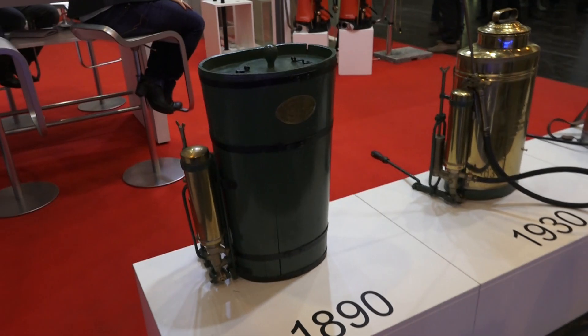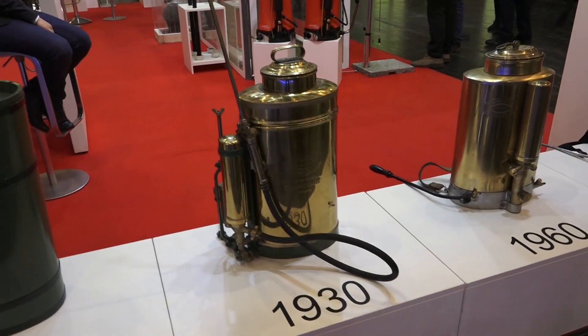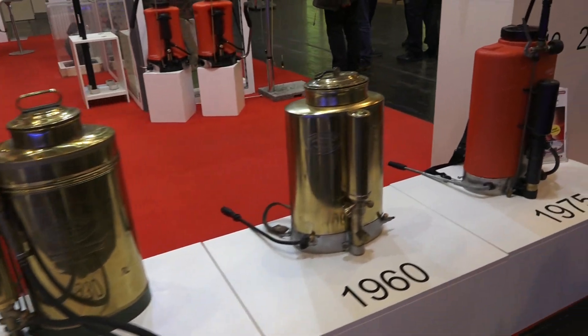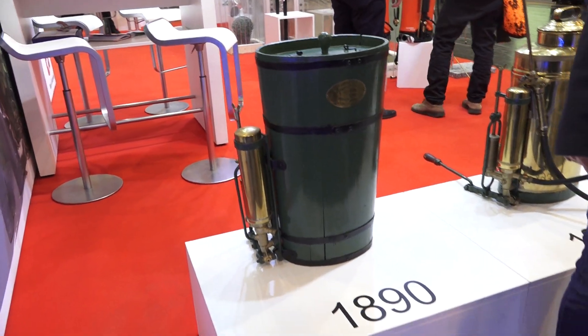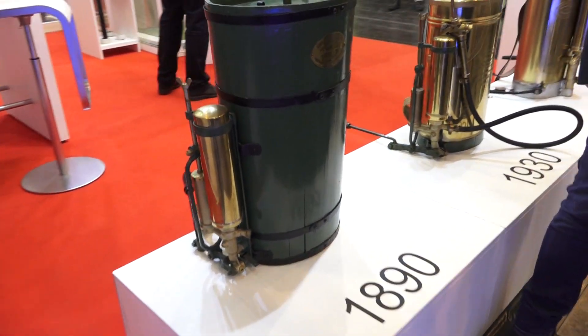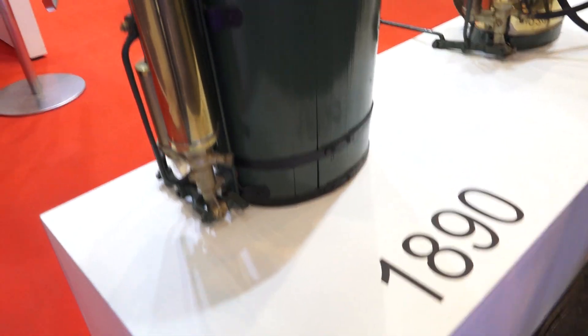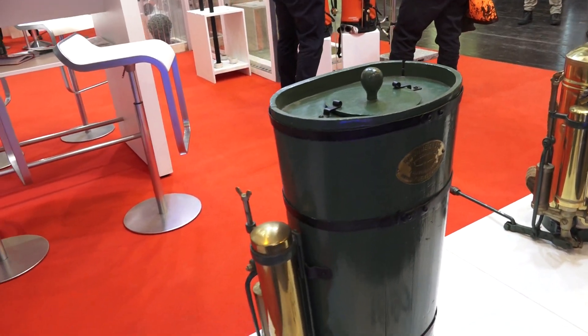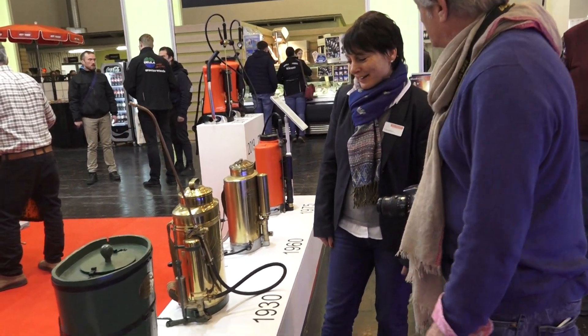Here at the IPM show, some of the displays in the technology hall are really amazing. We're here with Angela from Birchmeyer. The simplest of nursery equipment is the backpack sprayer. I love this display because here was the first model from 1890. Tell us a little bit about the evolution of the backpack sprayer and then show us what's new.